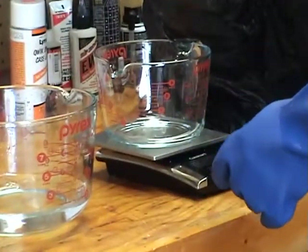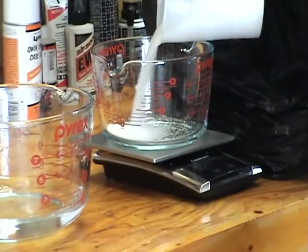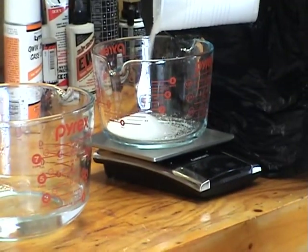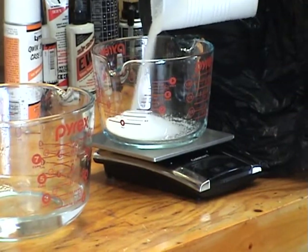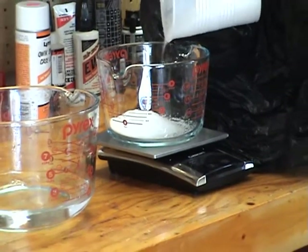I'm at zero now and I need 354 grams of lye.